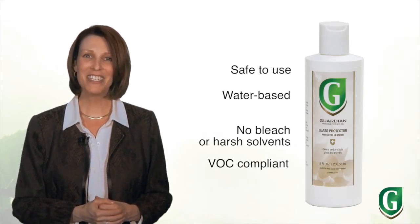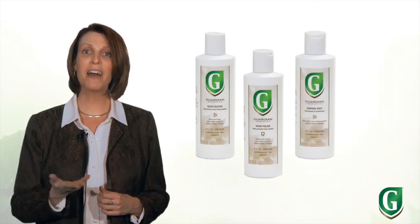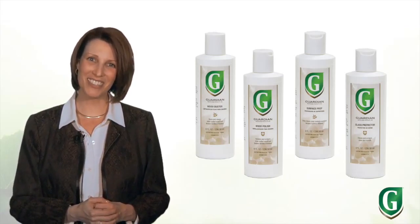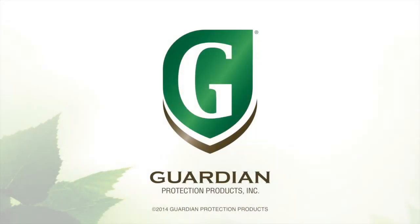Like our other products, Guardian's glass protector is safe — it's water-based, with no bleach or harsh solvents, and it's VOC compliant. There you have it: Guardian's wood duster, wood polish, surface prep, and glass protector — all you need to maintain the beauty of your wood and glass furniture. Thanks for watching.